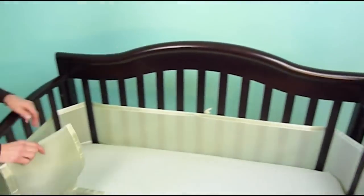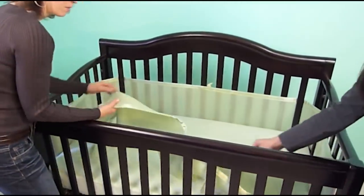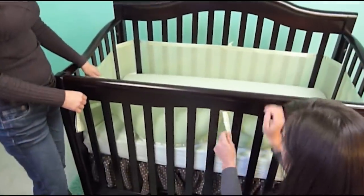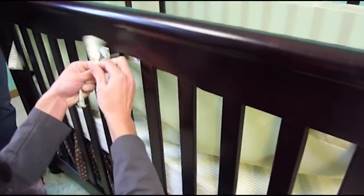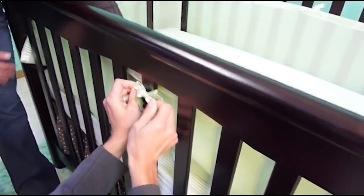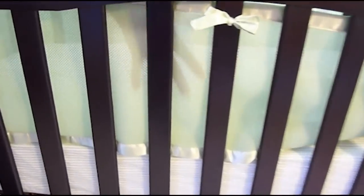Now we're going to take the short panel and do the same thing. Make sure the correct mesh side is facing inside the crib — which is the larger hole size. Find the ribbon and tie it to the center slat in a bow. You'll notice the ribbon on the outside adds a little decoration. You can see right through the mesh — see how you can see my hand through here? That shows it is breathable. If a child puts their head up against it, they can still breathe, and it also allows a mom and baby to see each other through the mesh, which is comforting.